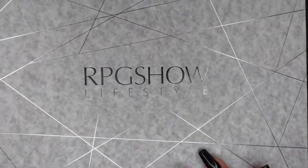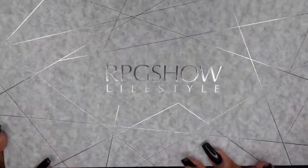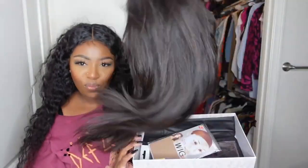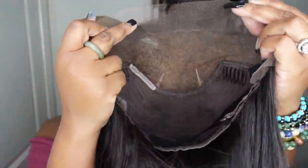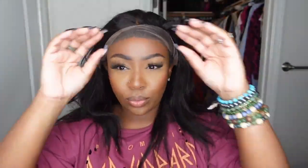No adhesive, no bonding, no holding spray. Here's a look at the inside construction of the cap. It does include an adjustable elastic band, and as you can see when I slide it on, it fits my head super snug. If your wig is going to fit glueless and you're not going to add anything to bond it down, it has to fit your head.